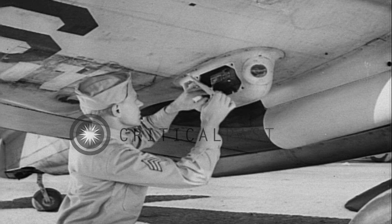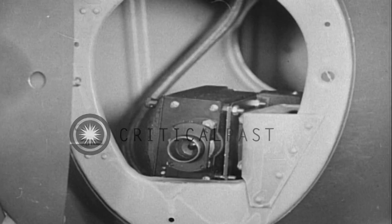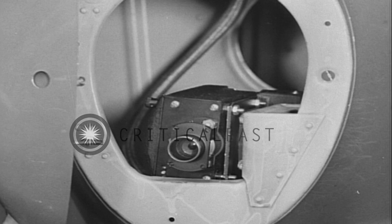A different type of installation is represented by the P-38 with a camera in the nose. Again, it's the AN-7000-1. Whenever the camera is mounted away from the gun sight, it must be aligned with the guns by means of a standard bore sighting target.